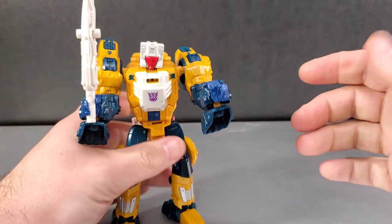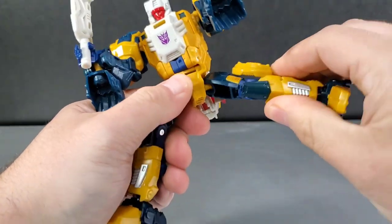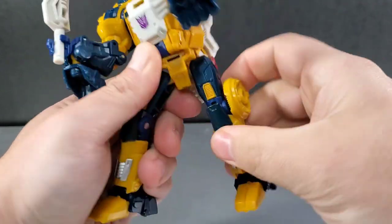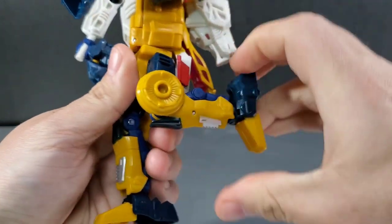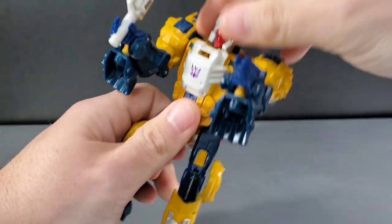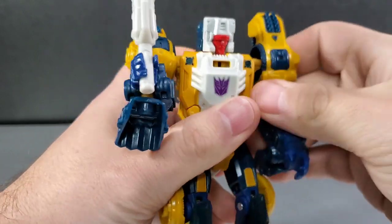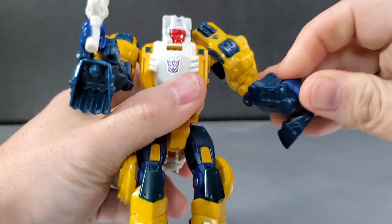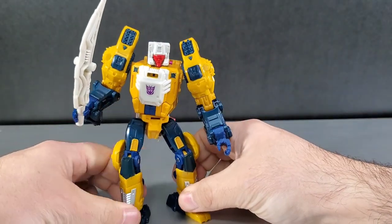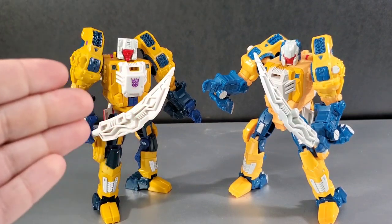In robot mode articulation: limited waist swivel due to kibble on his back. Hips go out to the sides on ball joints, kick forward and back with limited rearward movement, knees bend, and ankles are ball-jointed for tilt. The head is on a tilt-and-turn joint with 360-degree rotation. Shoulders go around 360, ball joint out to the side, bicep swivels, elbows bend. No wrist swivels as the hands are one piece. Despite these limits, he poses very well with no real complaints.